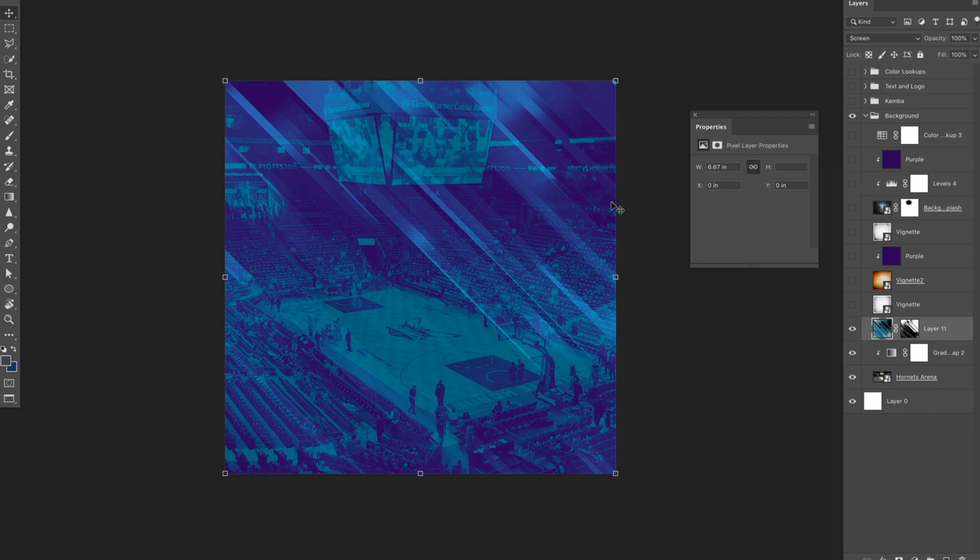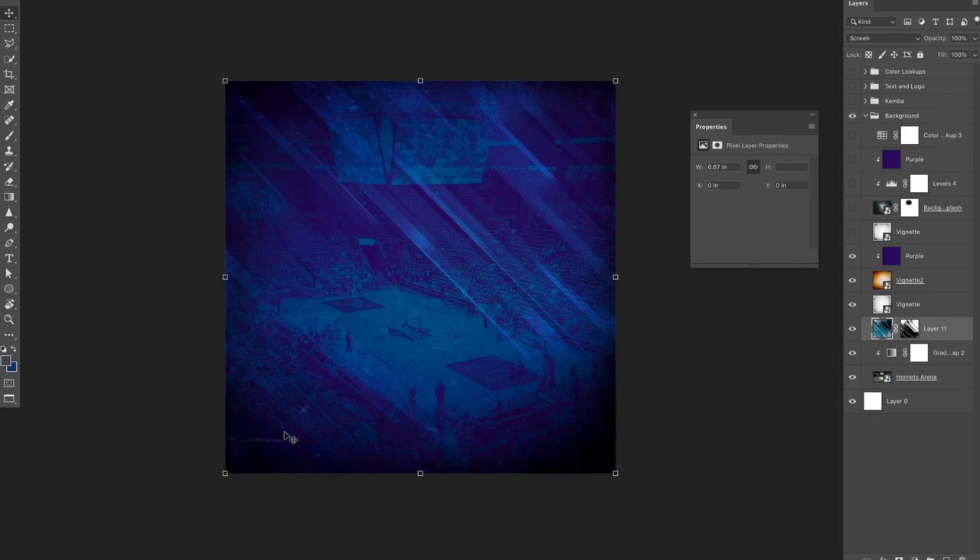On top of that, I added this screen layer that essentially just has these sort of beams of light. I have a brush set up that's just a long string brush that I can paint on in black, set to screen, just to get rid of it, and then the teal color that the Hornets use. I mask out a little bit more of that to add a little more texture of lighting. I have a vignette file that adds a little vignette around the edges, and a secondary one colored purple which throws a sort of purple hue over the whole background.